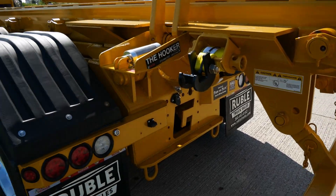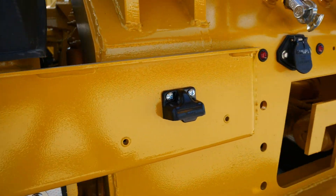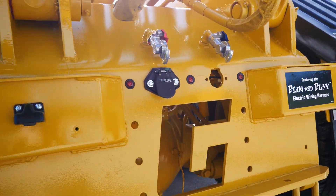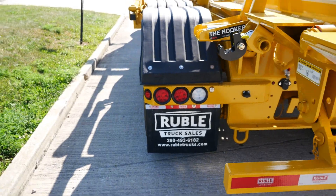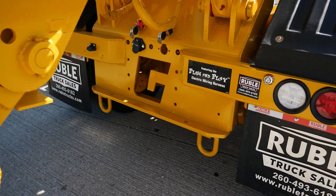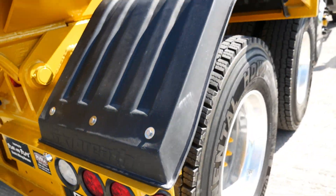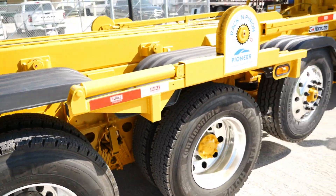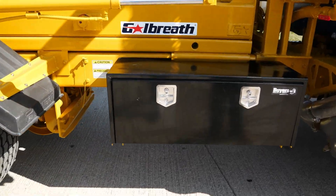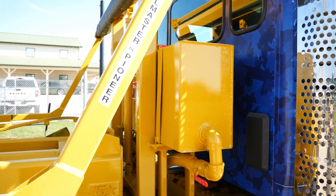We did do some custom strobe lights in the back for the customer. On this side, we got a Buyers black toolbox — an 18x18x48 toolbox mounted on the side. We also got an upright hydraulic tank mounted in between the cab and the back of the gantry.